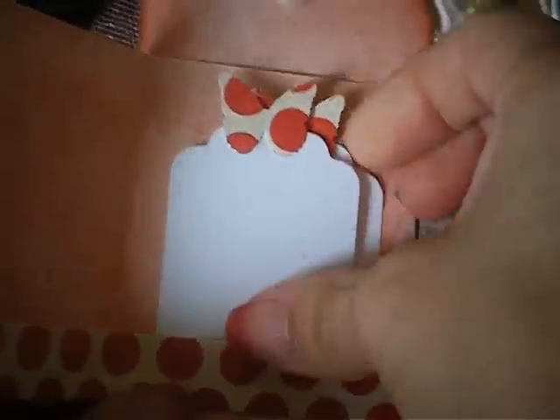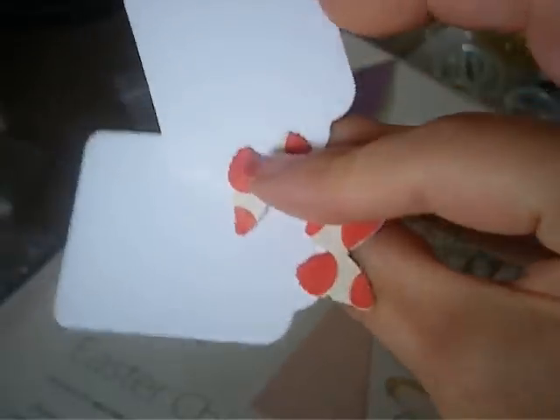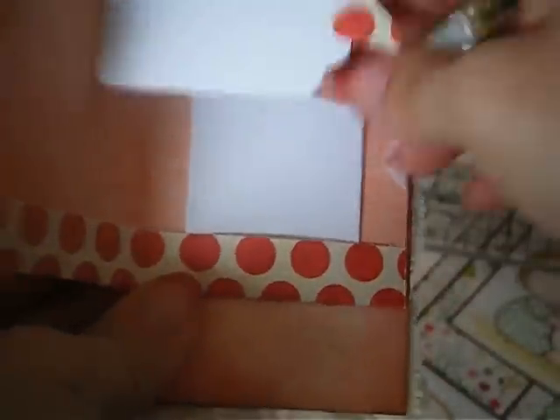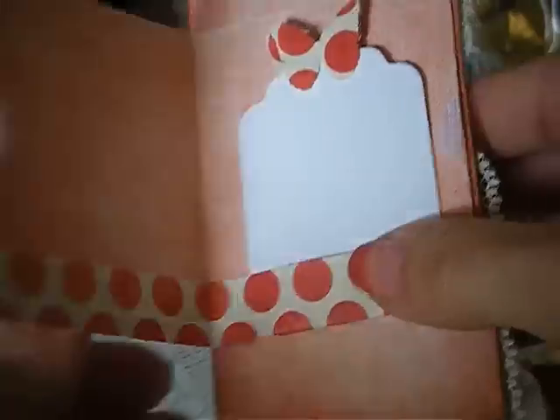And then this is the inside. I have the tag punch that does that, and then this is the Martha Stewart butterfly punch — I just punched and put it on both sides. And if I needed to stick something else, I have a little opening there too; I just didn't use it.